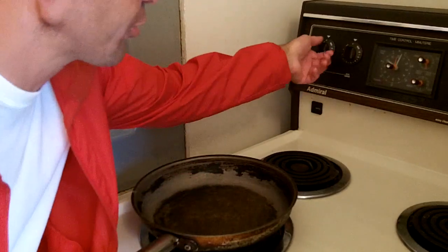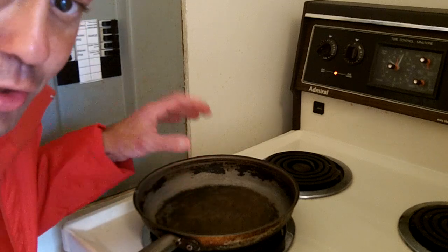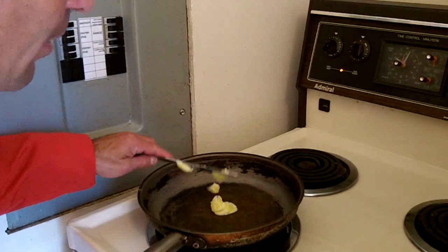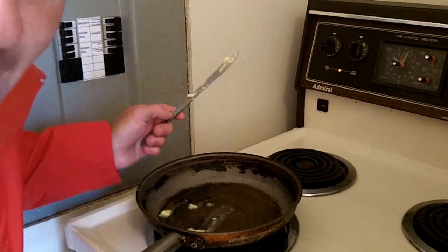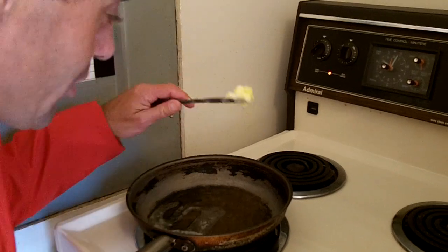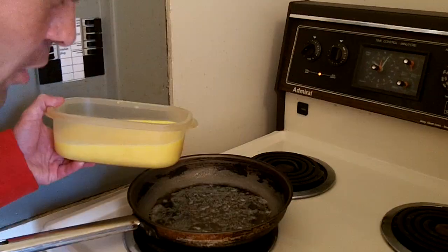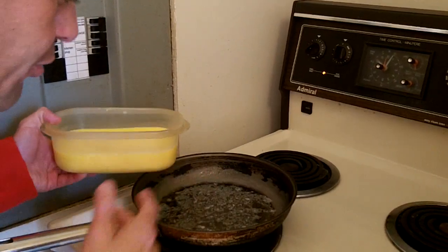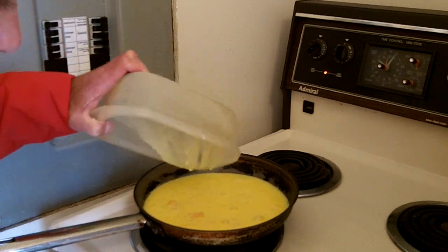At this point, you want to turn on your stove to a number four on a standard electric oven to get it nice and hot to cook. When you feel it's heated up, throw on some butter. I like to throw on a lot of butter — even some extra butter — and get it nice and covered. Once it's all nice and covered and it starts sizzling, you pour your mixture in. You'll notice the cheese goes in last.